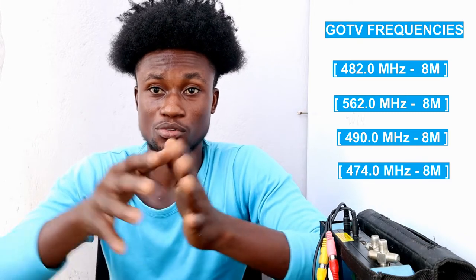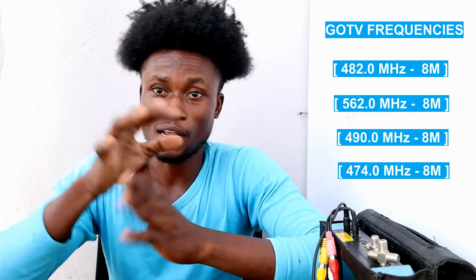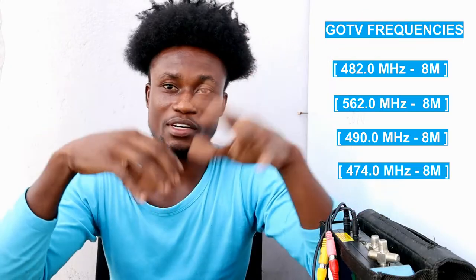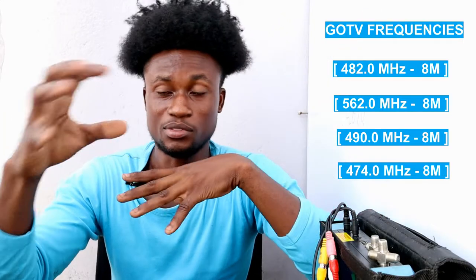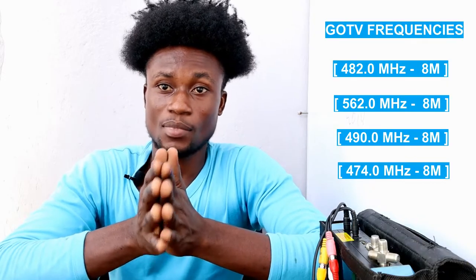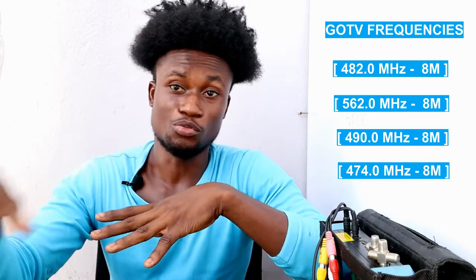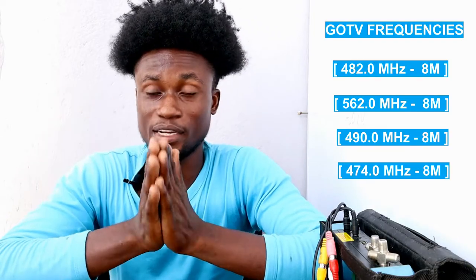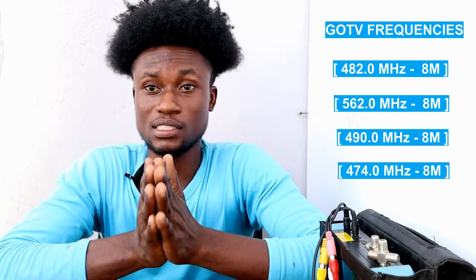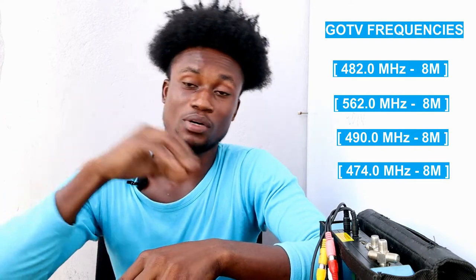Antenna signals use radio waves to work — just like a radio. Wherever the radio station signal is available, you will get it. The same applies to the antenna: you can place it under your bed, in your wardrobe, or anywhere, as long as that location has the antenna signal you are looking for.